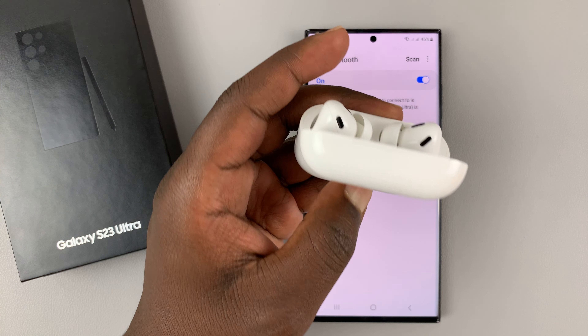Scan again in case the scanning had stopped, and you should see the AirPods have been detected. Tap on that — it's going to bring up a pairing request. Tap on Pair and the AirPods are now connected to your Galaxy S23.